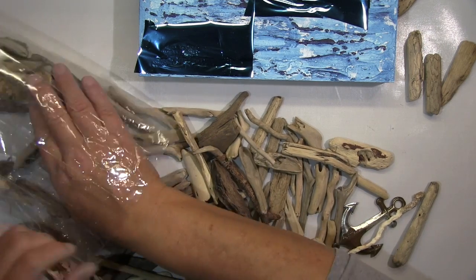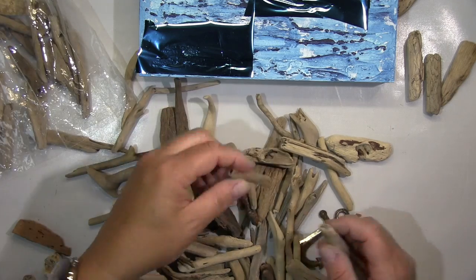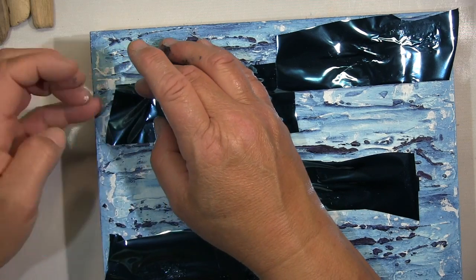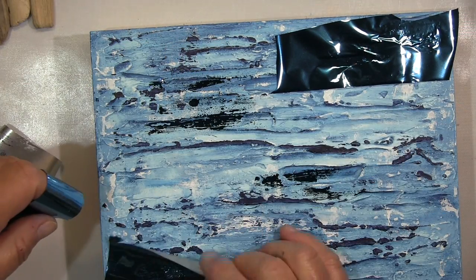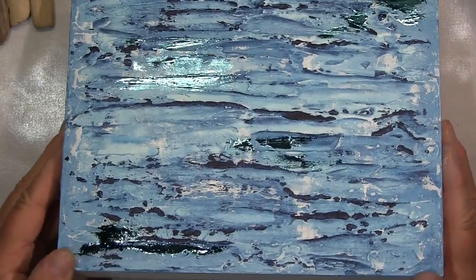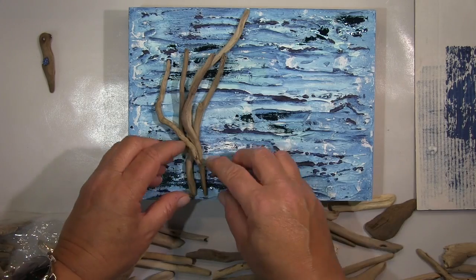While my foil is drying — I put some Gel Medium down with a brush, and then put this foil on top. That needs to dry completely, and then you take it off. Gel Medium works best for this. And now I will go on with my driftwood — I picked some out. I thought that might look nice.